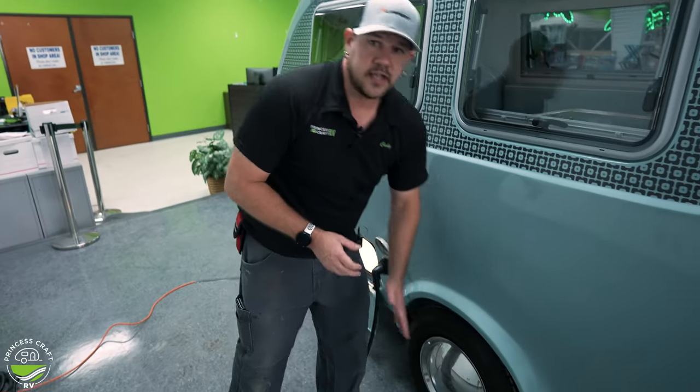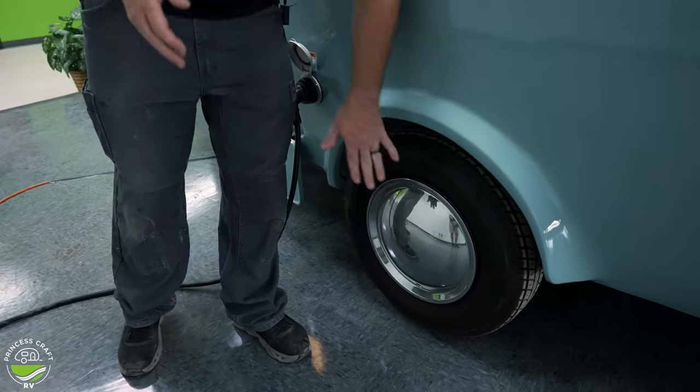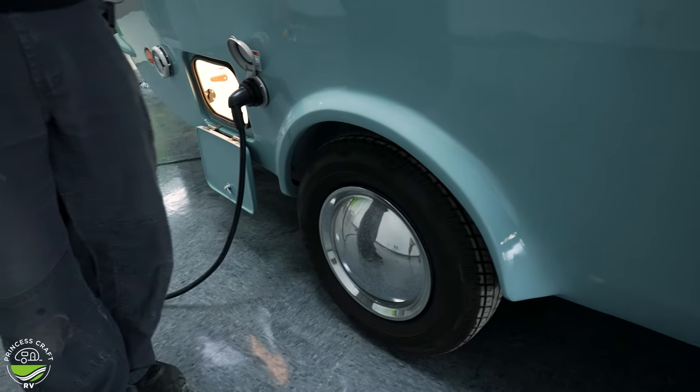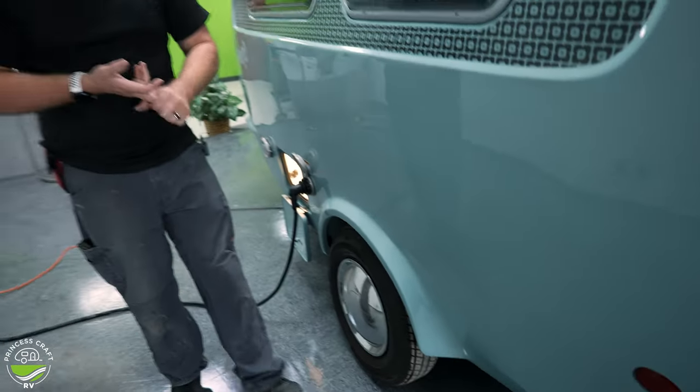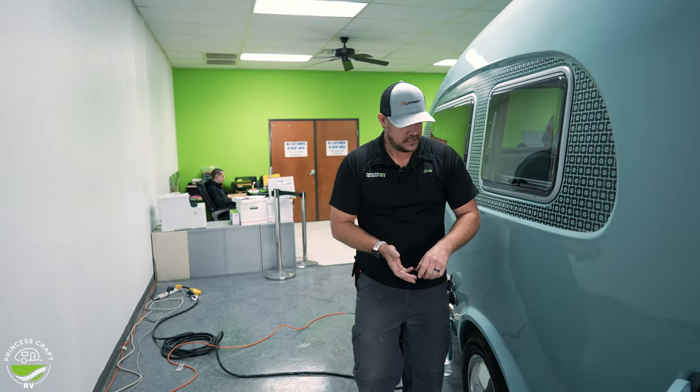Your wheels and tires follow the same standards as pretty much every other trailer. You do want to pop your wheel covers off and check your lug nut torque — we recommend 100 foot-pounds. Also keep your tire pressure adjusted per the trailer manufacturer's recommendations.